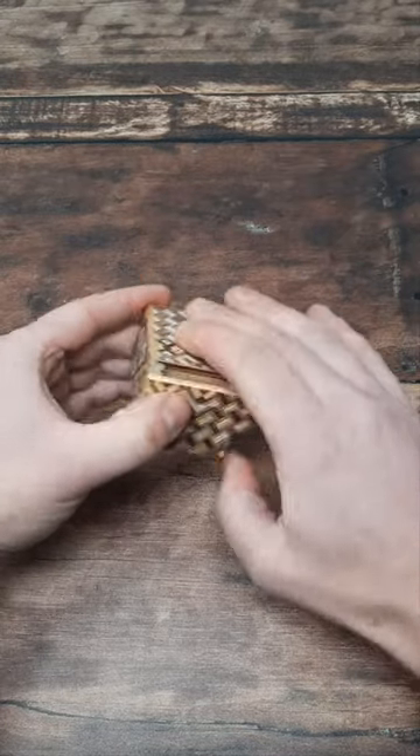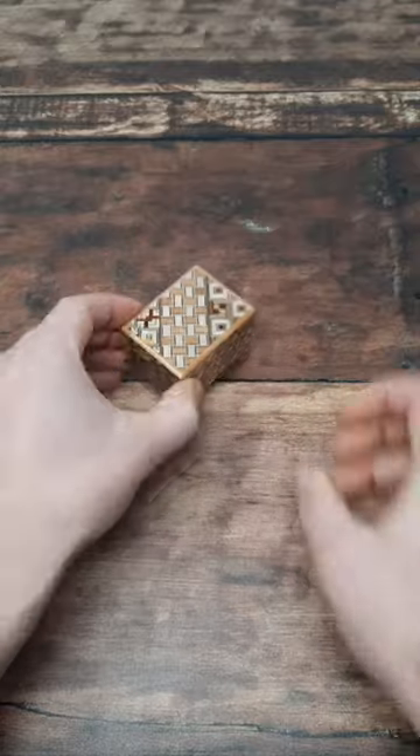To lock it back up again, you simply do the same in reverse, and then it's sealed.